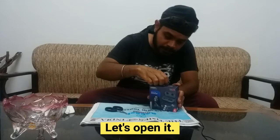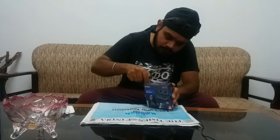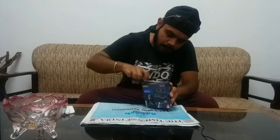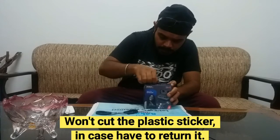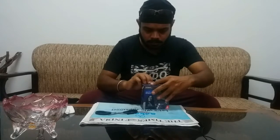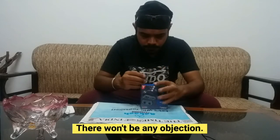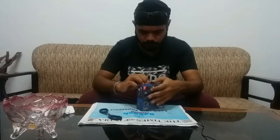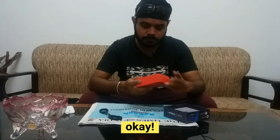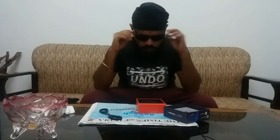Let's open it. So that we don't open it all the way — if we have to go back, we don't have any objection. Okay, packing is very clean. First class packing. Now it's time for style.